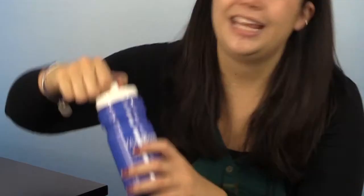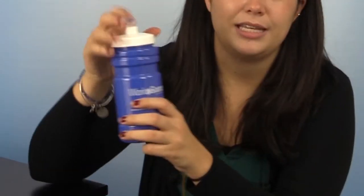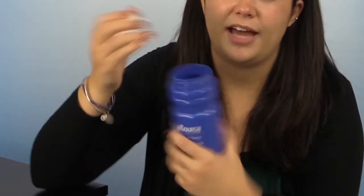This water bottle is BPA-free with great features like the easy grip, as you can see with this. Plus, it comes in a great selection of colors, and it has the push-pull lid, as you can see here, and an easily twist-off cap.